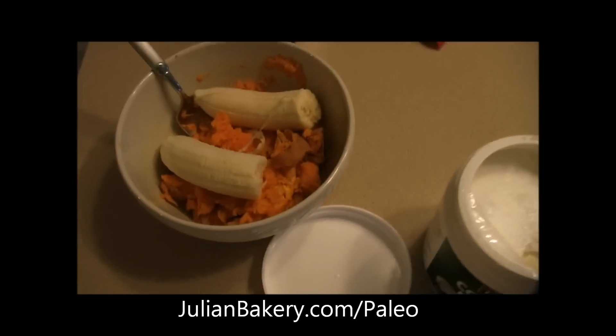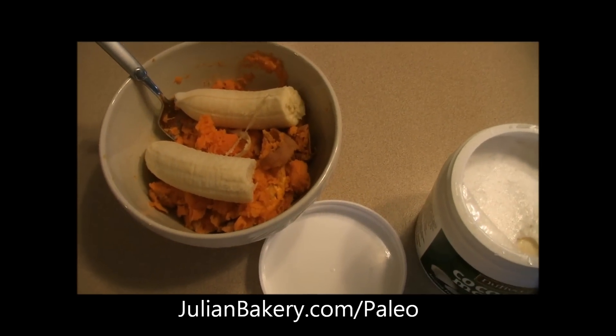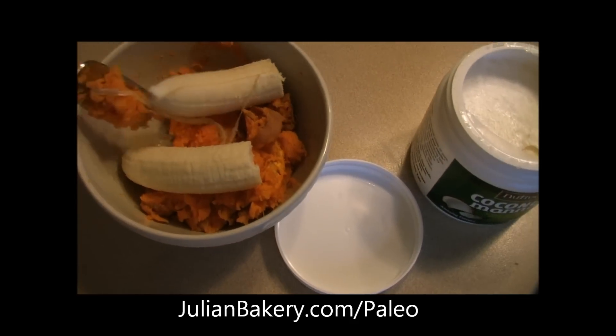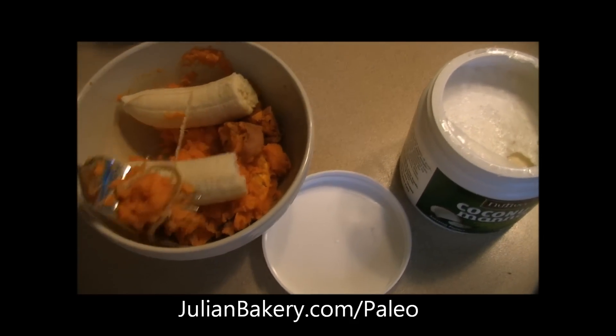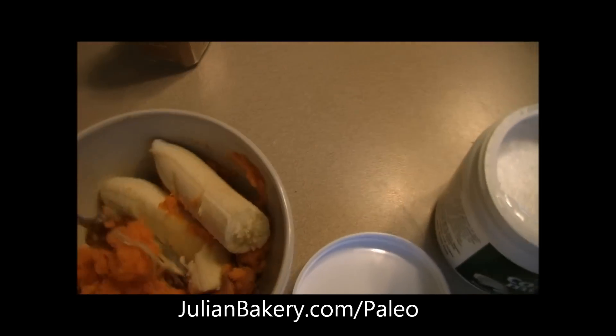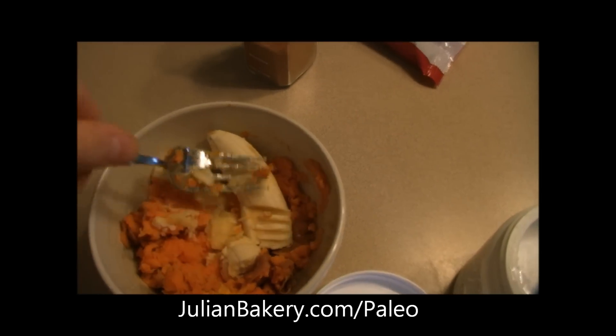So what I did to start with this was I simply threw the sweet potato in the microwave for about 7 minutes, and then when it was done I took it out and just mashed it up. Now I'm going to take a full banana which was semi-ripe and we're just going to mash this right in here.